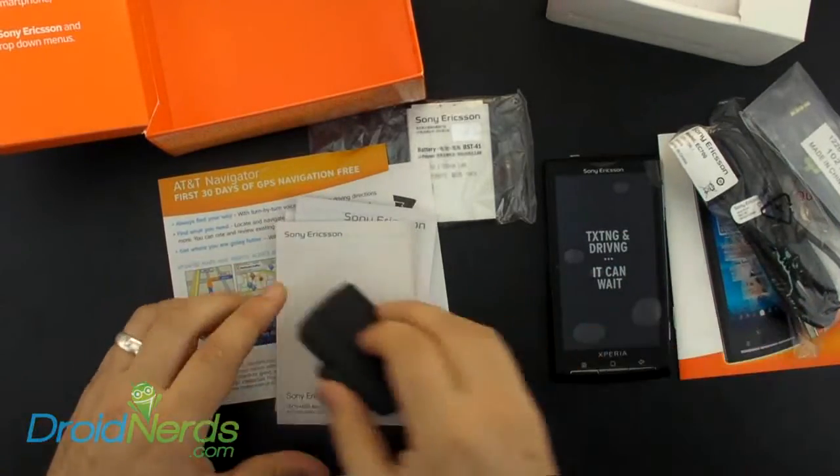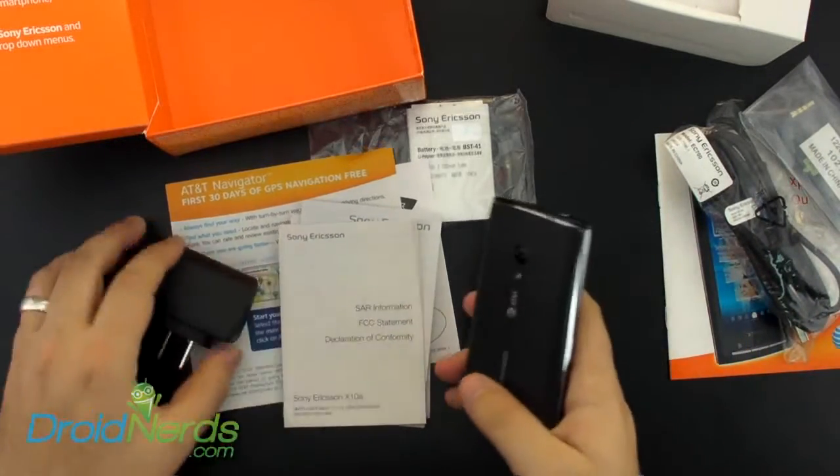This is Chris from Droid Nerds, and this has been an unboxing of the Xperia X10 for AT&T.